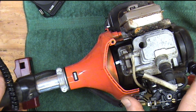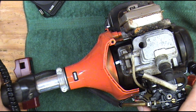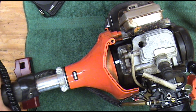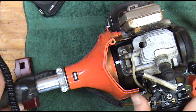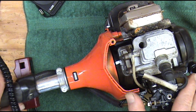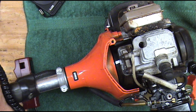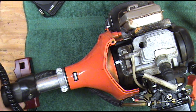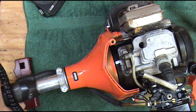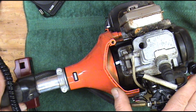You can see that whenever I rev the engine up the timing backs up, so this system is working correctly. That just gives you something to go by. If it just stuck in one spot that would indicate the coil would need to be replaced. But as long as you're revving up and that ignition is backing up, that's what you're looking for. When idling it was running at about 16 degrees before top dead center; when I was revving it up it was going to about 34 degrees before top dead center. So we can see it was working. We'll put this one back together and grab another one.